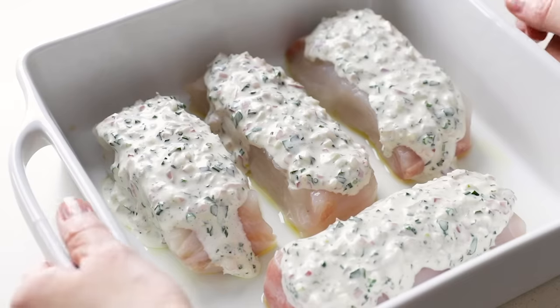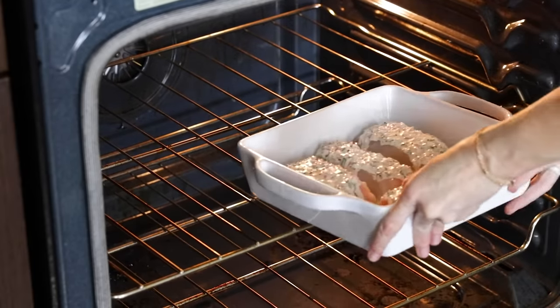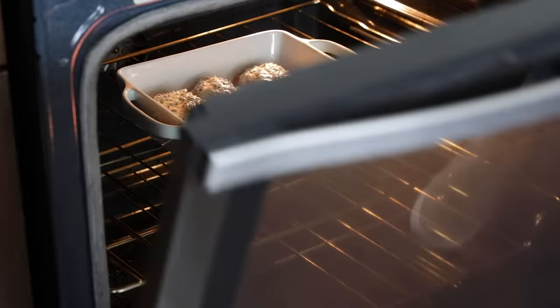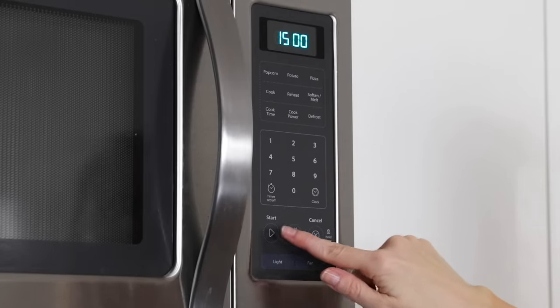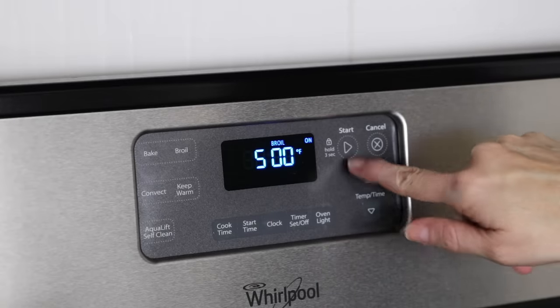Once all of the halibut fillets are coated, just pop them in the oven. Halibut cooks really quickly — it only needs about 15 minutes to become nice and flaky. So do make sure to set your timer so you don't accidentally overcook it. When it's almost done, what I like to do is turn the top broiler on for a minute or two, just so that the top forms more of a crust.